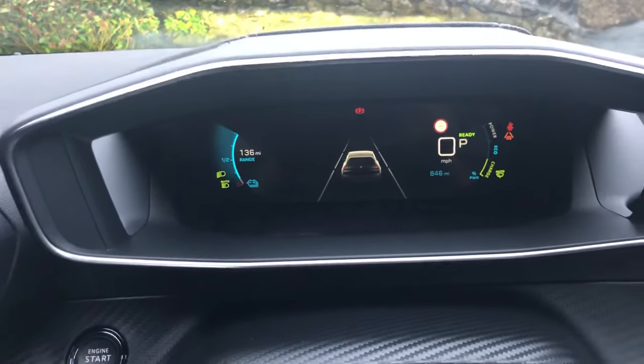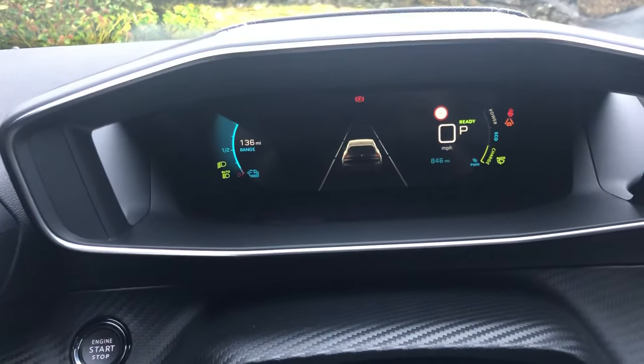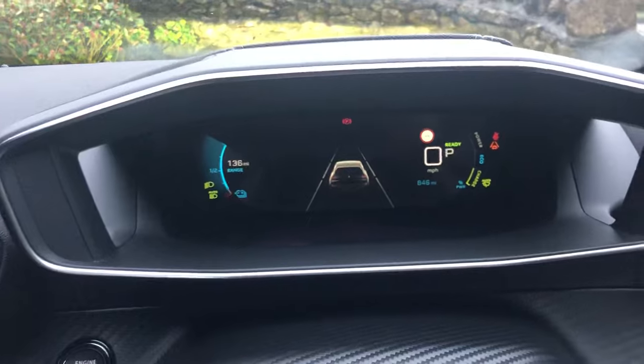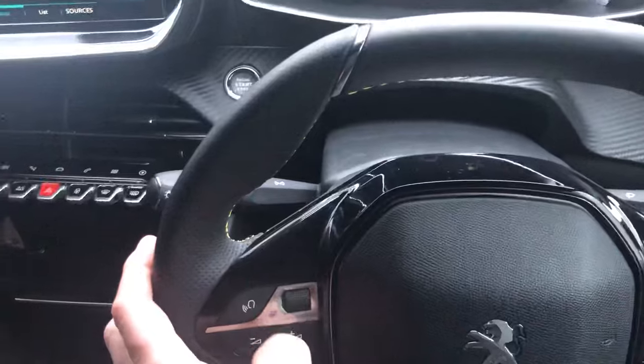If the car starts to stray towards the edge of the road or towards the center line, one of those lines will start to flash orange as the car makes its own correction, so you can actually see in real time what the car is doing. Then, pressing the scrolling button one click down, it goes to the navigation mode.